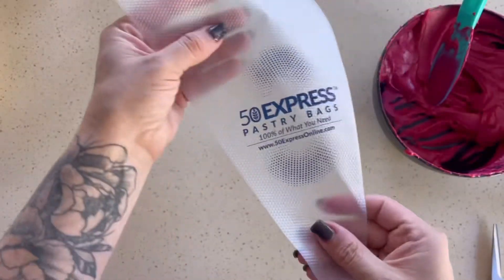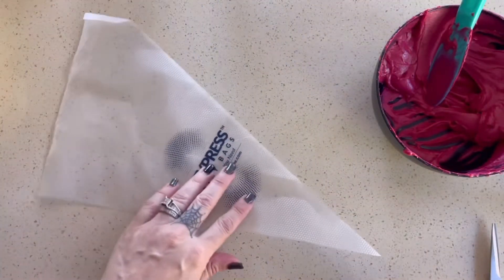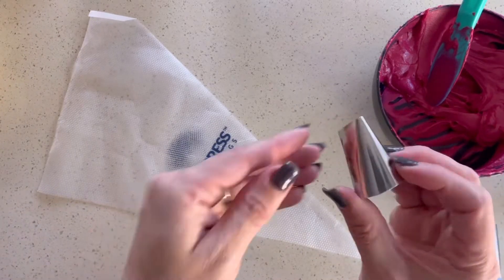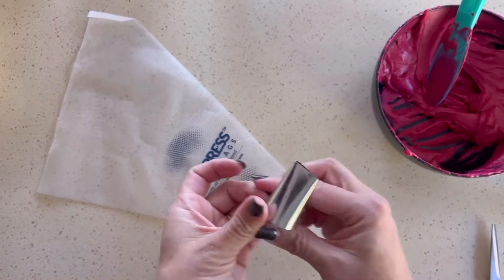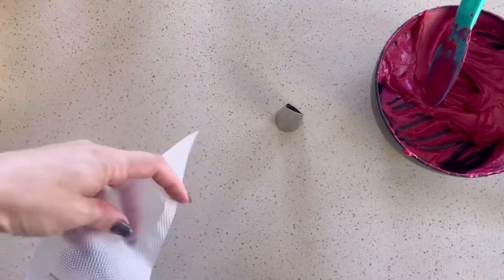Hey guys, welcome to this piped buttercream rose tutorial. I'm going to start by getting a piping tip — this is a very large rose piping tip from Wilton. It is number 127.